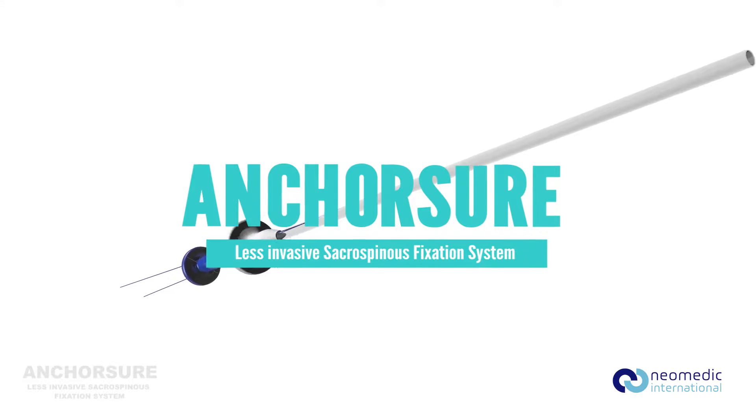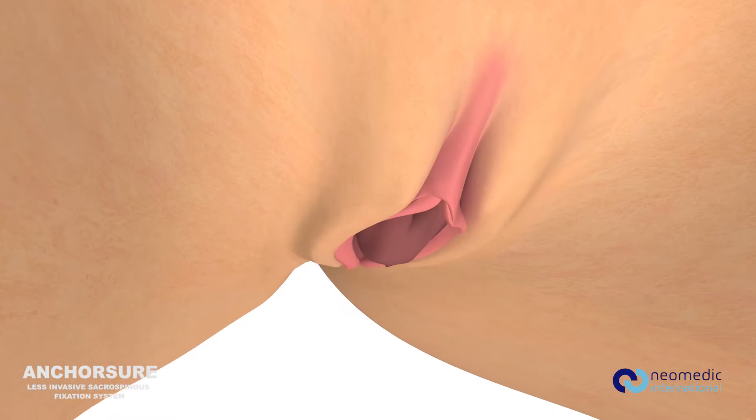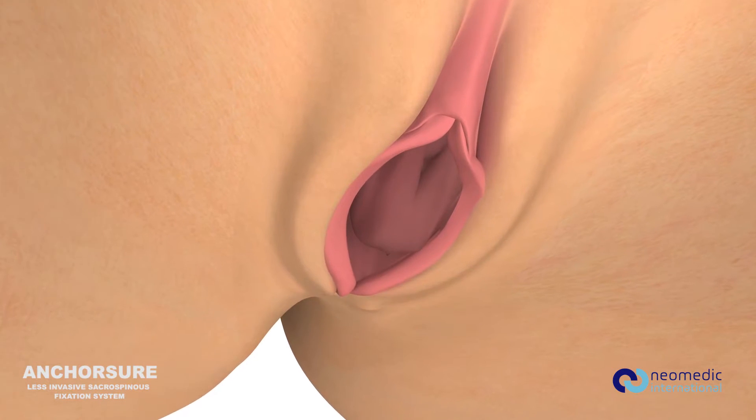AnchorSure Surgical Technique: AnchorSure less invasive sacrospinous fixation system.